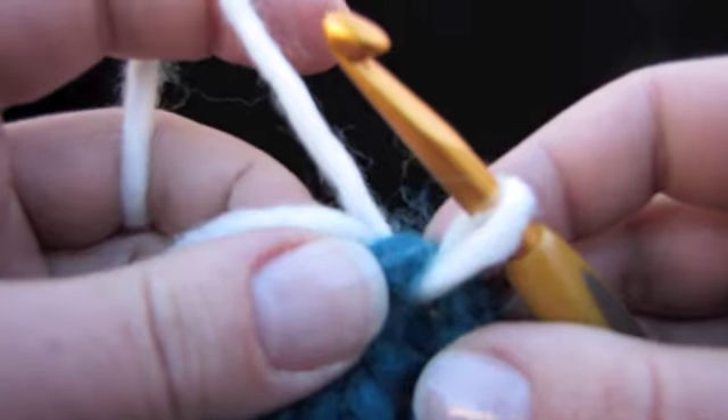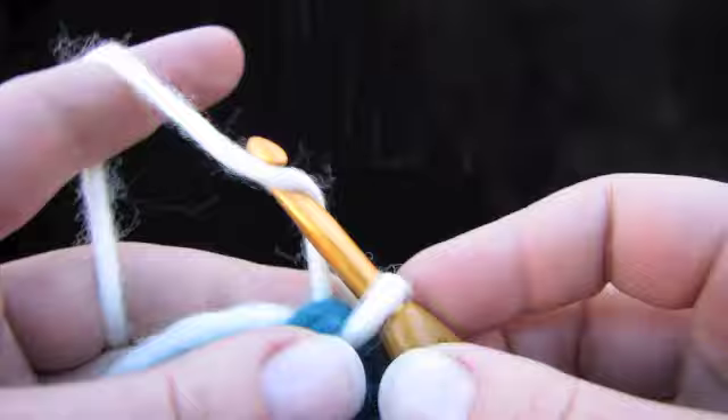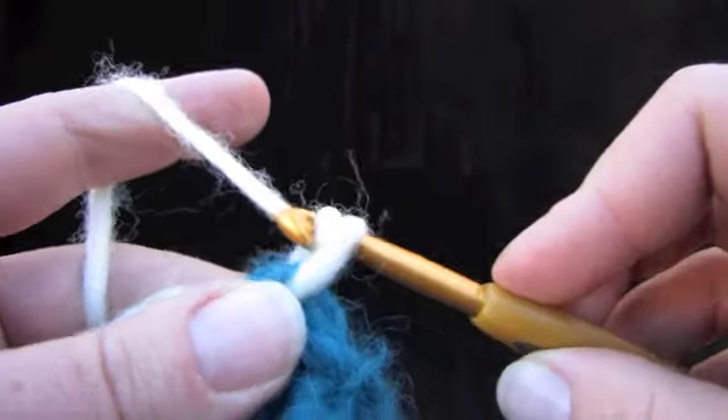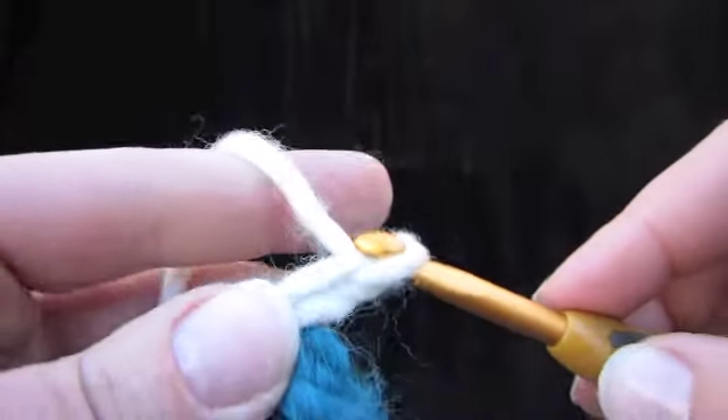Let's learn how to do a scalloped edge. The first thing is we're going to chain two — like this. Pull up a loop, that's one chain; hook goes under, pull up a loop — that's a chain two.